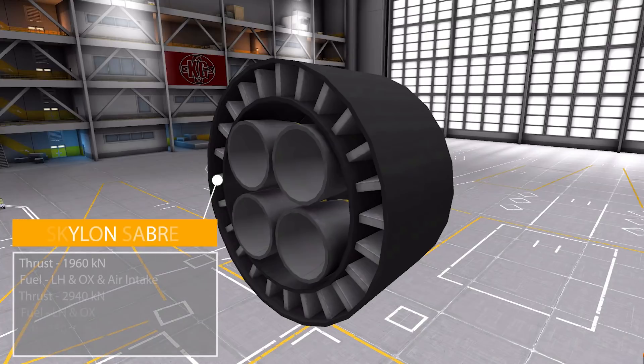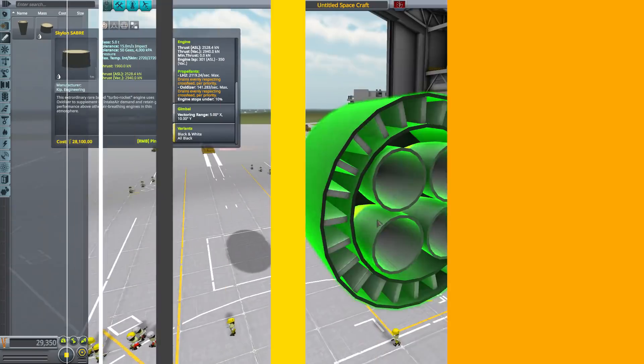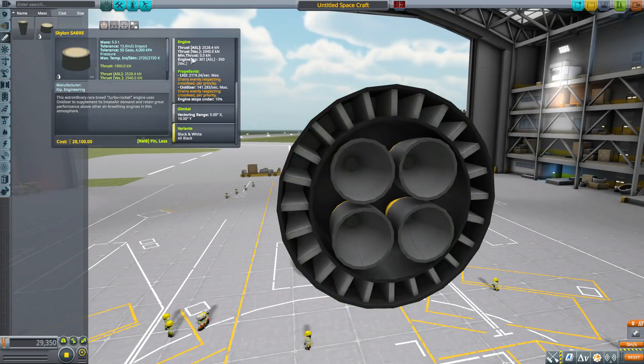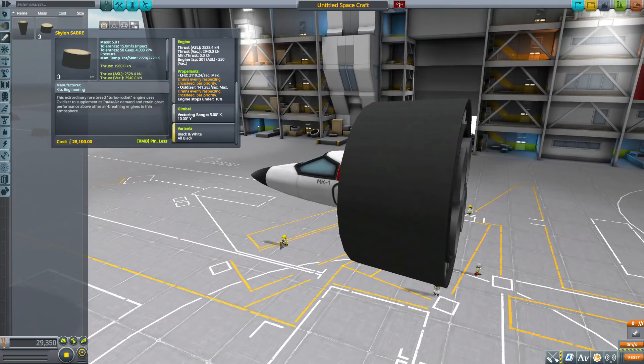The second engine is the Skylon Sabre — a very powerful dual-mode engine. In air-breathing mode it produces 1,960 kilonewtons using liquid hydrogen, oxidizer, and air intake. In rocket mode for the upper atmosphere or space, it produces up to 2,940 kilonewtons in vacuum with an ISP of 350, using just liquid hydrogen and oxidizer. It does have some gimbal and the two texture variants, and is a nice, gigantic, great-looking engine — super powerful for how large and heavy this aircraft can be.